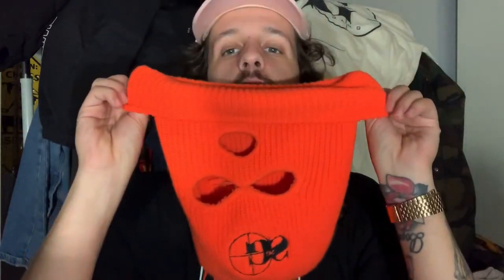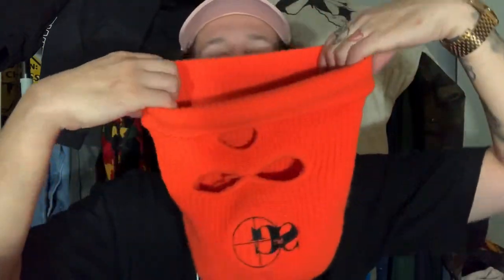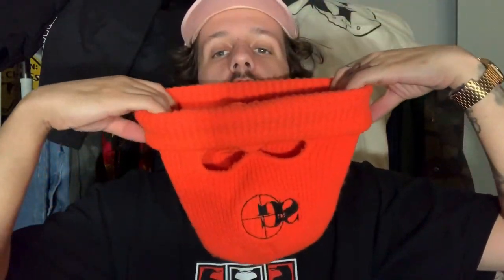Anyways, that's pretty much how you do it — quick little video. I'm just showing off the ski mask and showing you guys how to roll it. Let me show you one more time. You're gonna get even rolls: one, two, and three. Bada boom bada bing, just like that.